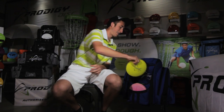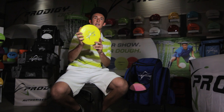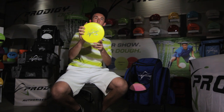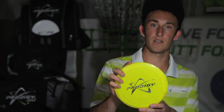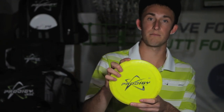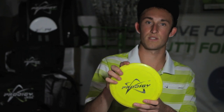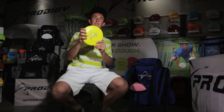The last D1 in my bag is the 400G Proto. This is my most broken-in one — one of the first few I received and started throwing. It's definitely not my most overstable, but I've got the most time on the course with it, so this is my most broken-in, longest-flying D1.